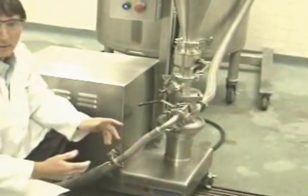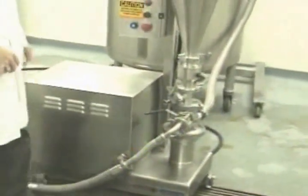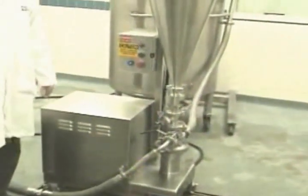We're going to take a look at making about a 5-6% solution — much higher than anyone would need, but it allows you to have lots of rinse water for cleaning the equipment and for the addition of other ingredients.